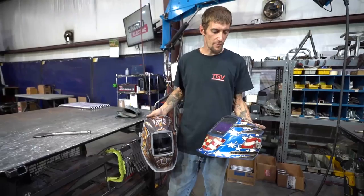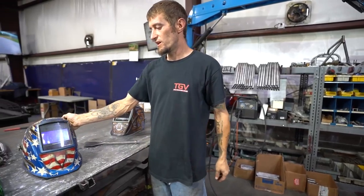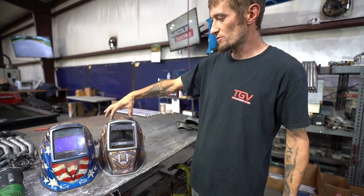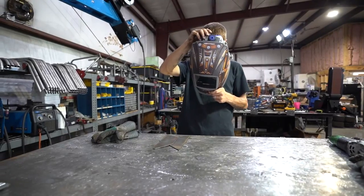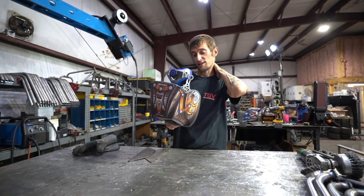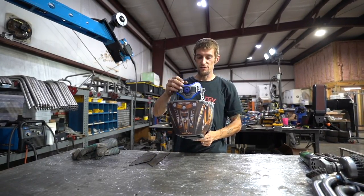For comparison, the host pulls out an older regular Digital Elite next to the new 2.0. The lenses are pretty much the same size and the hoods have similar contours and shape. Steve has set the new helmet to shade 10, no delay, sensitivity on three — the same settings from his old helmet — as a starting point.